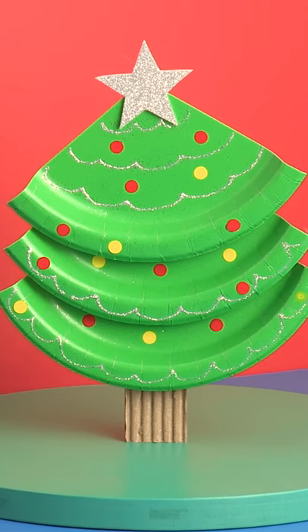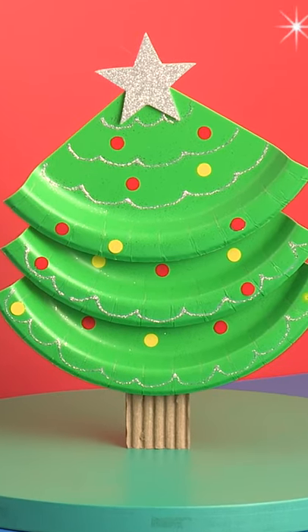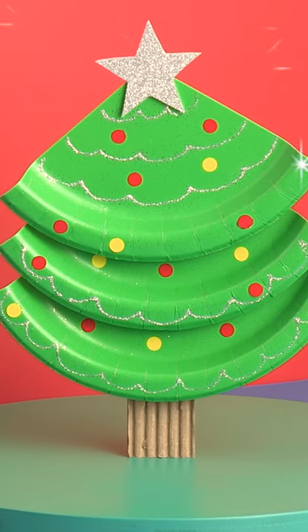Gather some paper plates, glue them together, add a card trunk and stickers to make a fantastically festive Christmas tree.